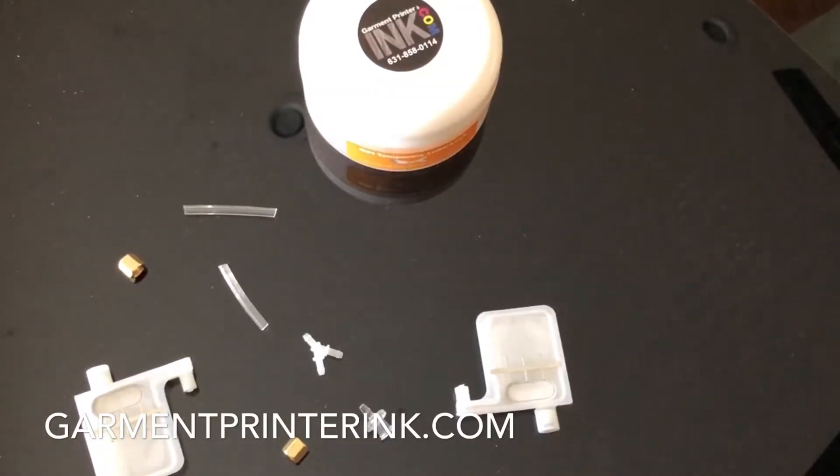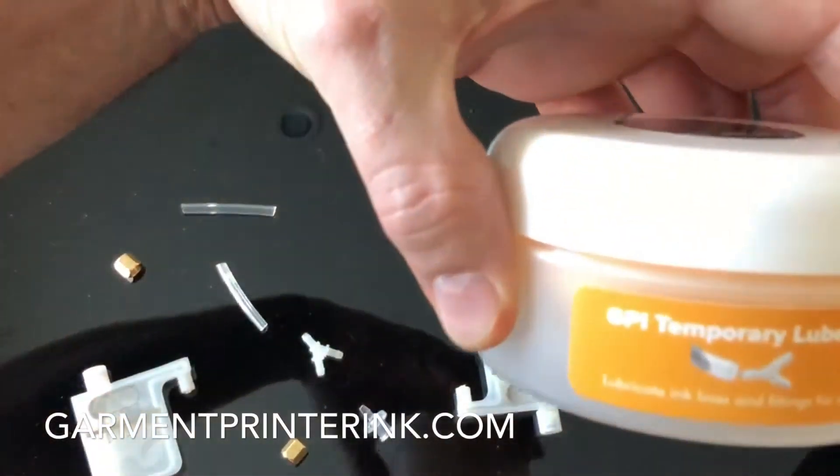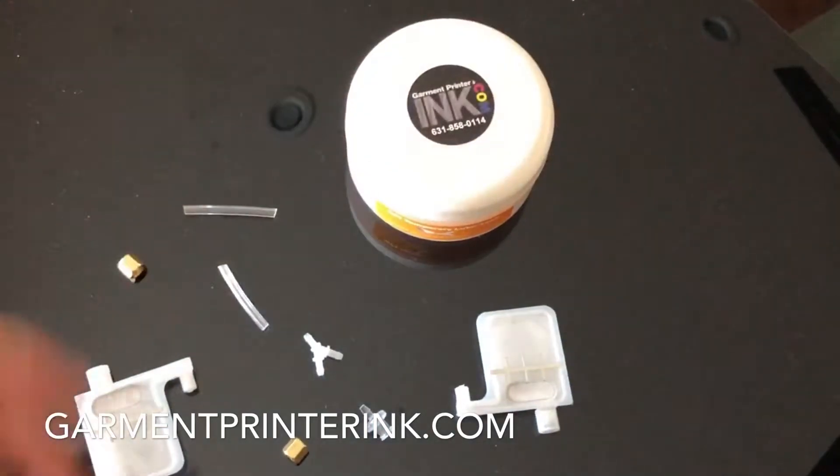I want to show you guys a new product that we have — a product that we actually use here in-house to assemble all the different products that we have. It's a temporary lube lock. It's the GPI temporary lube lock, and what this is for is putting together all the different ink line pieces and connectors and dampers that you have on your machine where you don't necessarily want a permanent lube.